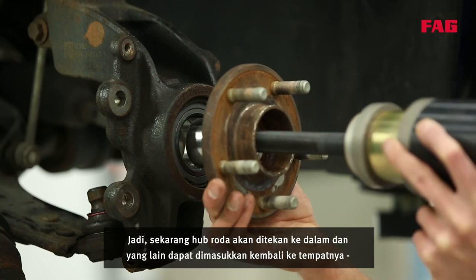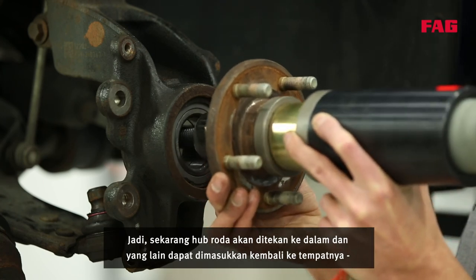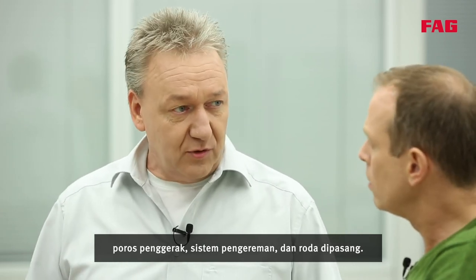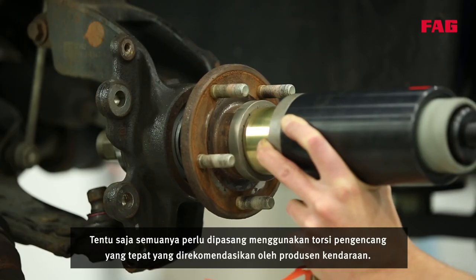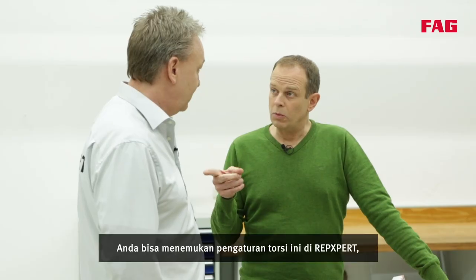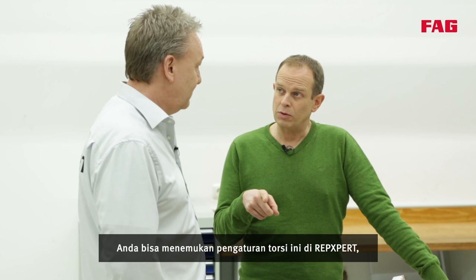Now the wheel hub will be pressed in and then everything else can be put back in place. Drive shaft, braking system and wheel are fitted. Everything needs to be fitted using the correct tightening torque recommended by the vehicle manufacturer, and you can find these torque settings on RepExpert, our online garage portal.